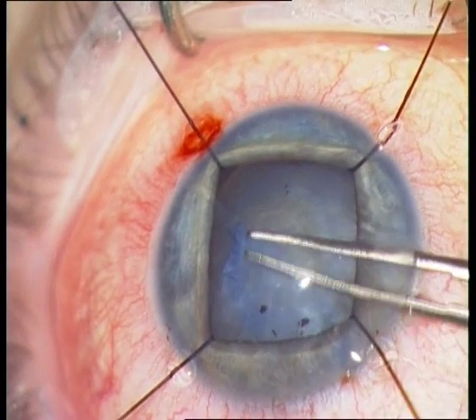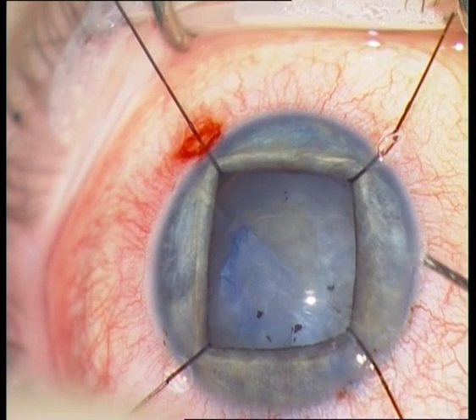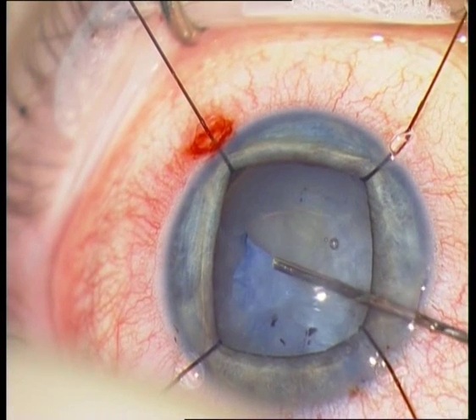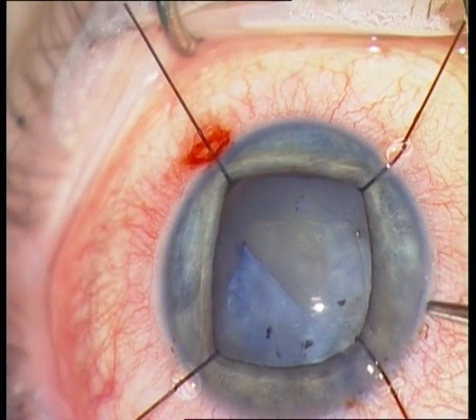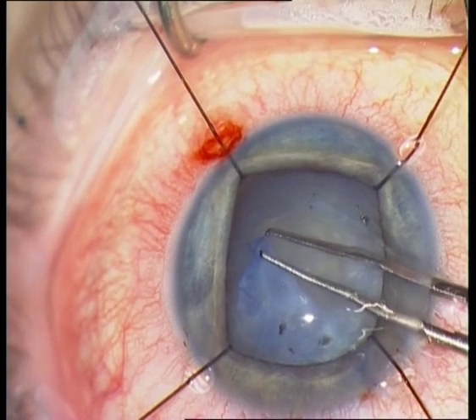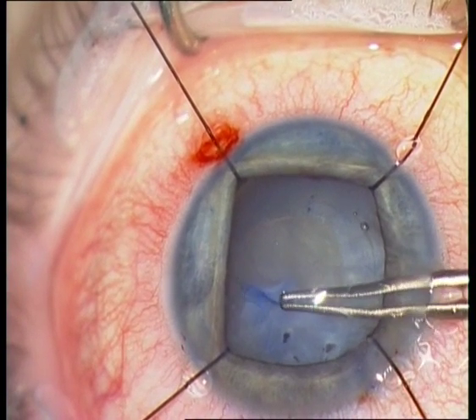You can see that this very thick membrane really needs intravitreal scissors. These are scissors for intravitreal surgery, but there are also several scissors available for the anterior segment which you can use through a paracentesis.